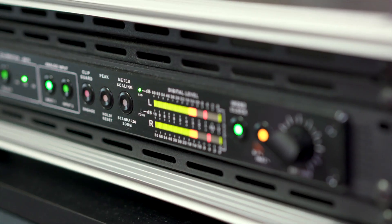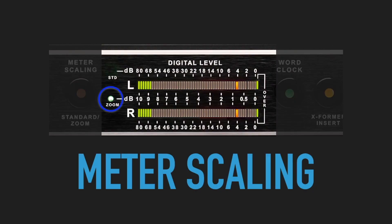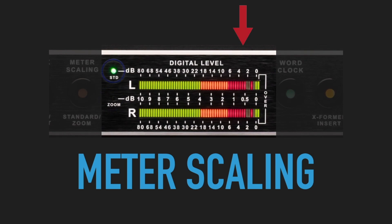When I'm capturing my mix back with the 80 Plus, there's a couple great things that I love about it. For one, the metering. When I'm really pushing that bus, the extended range really helps me see what my level is going to take, and that's huge. While I'm building the mix, I can keep it on the standard zoom just to make sure I'm not catching any overs.